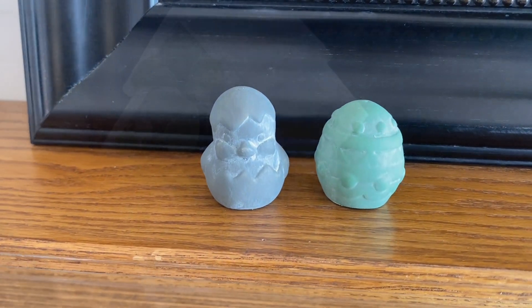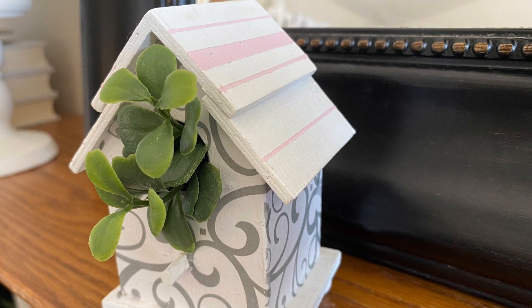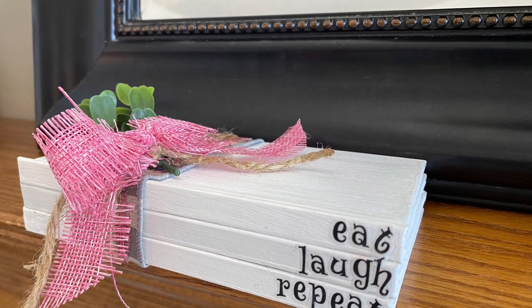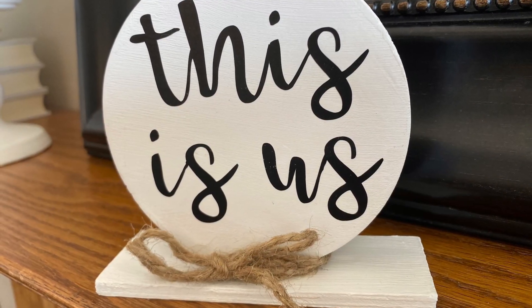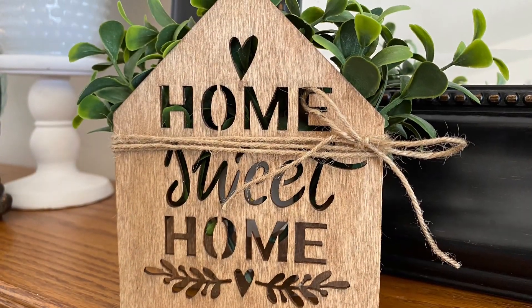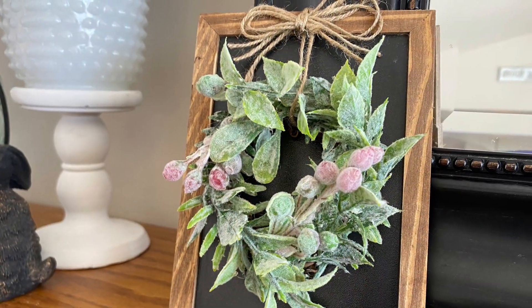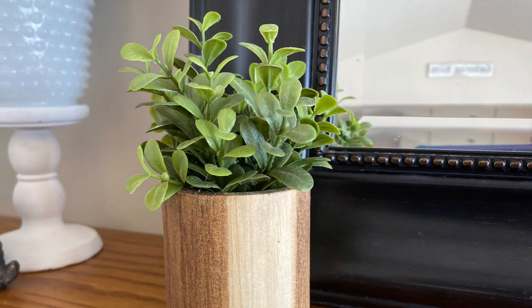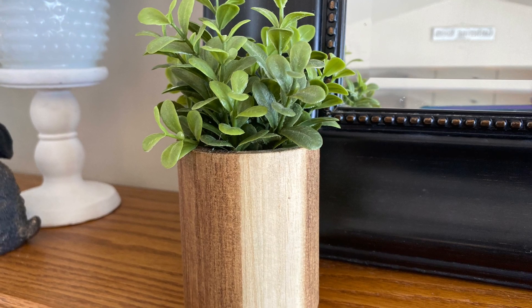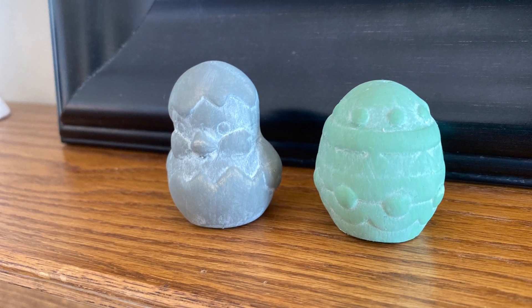If you liked this DIY video, I'd love it if you hit the subscribe button and ring the bell so you're notified every time I upload. I hope this gave you some great ideas for things you can make inexpensively for your tiered trays. Don't forget to tune in Wednesday, March 3rd to my home and garden channel to see how I decorate my tiered trays using all of these items. Thanks so much for watching!